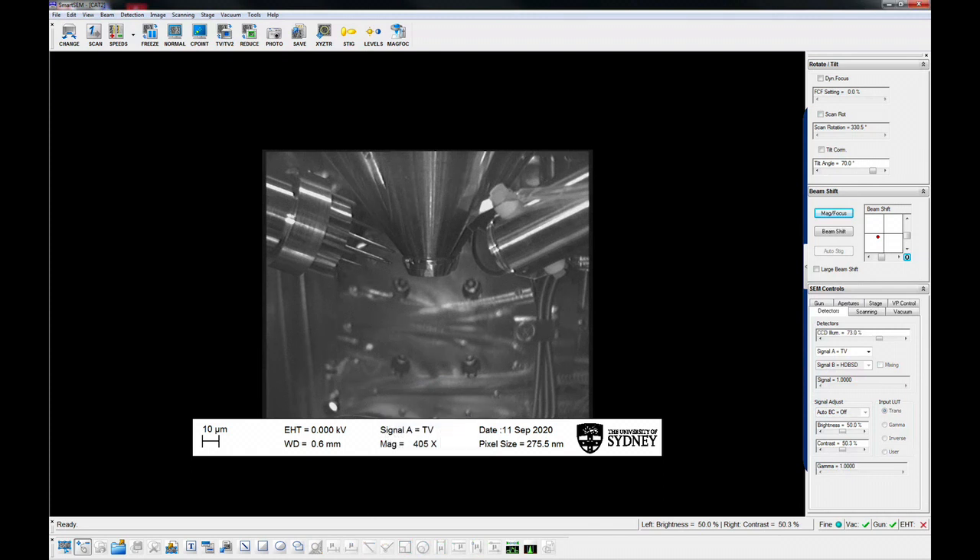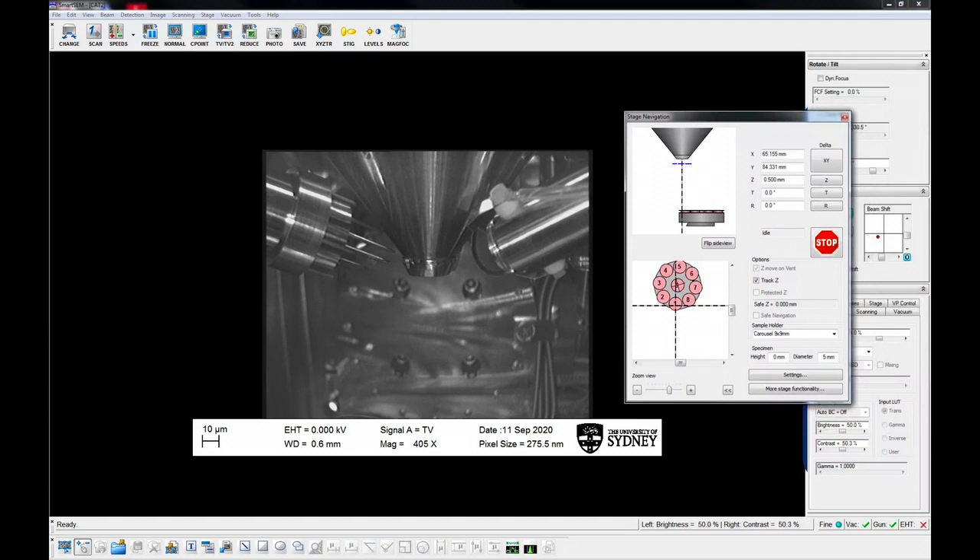The chamber should appear as it does on the screen currently. If it doesn't appear this way, check that the STEM, EBSD, EDS and backscatter detectors are withdrawn.